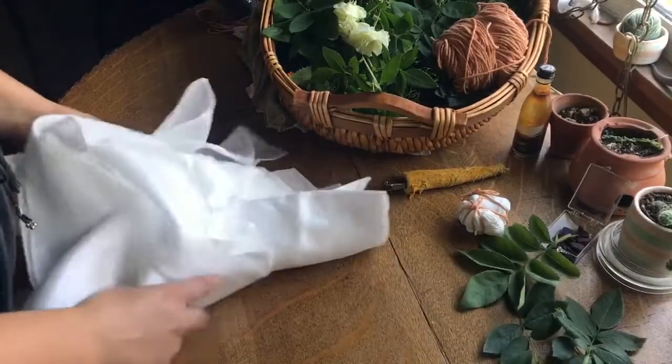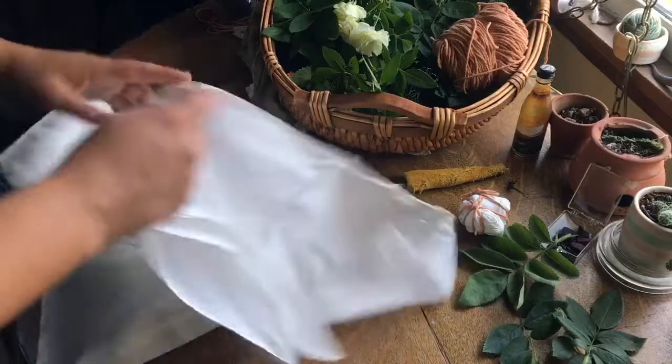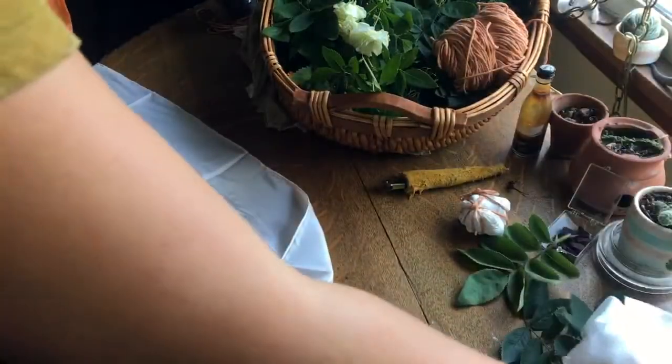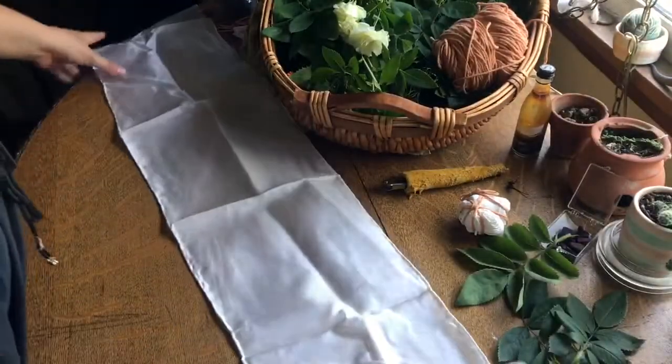To begin, you'll need a clean piece of fabric. You can work with either a cellulosic fiber, such as cotton or linen, or you can use a piece of wool or silk. Aside from being clean, there's nothing special you need to do with the fabric to prepare it for dyeing.